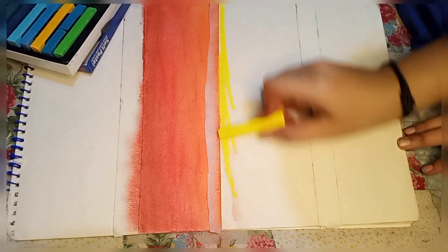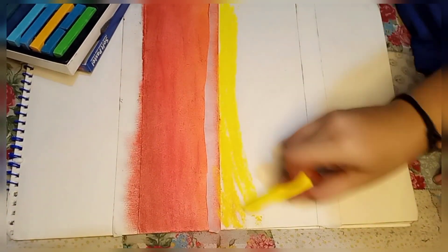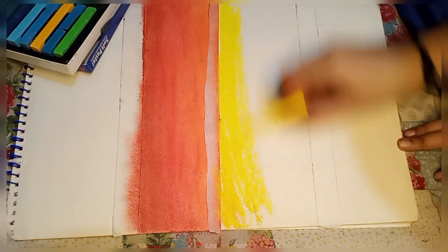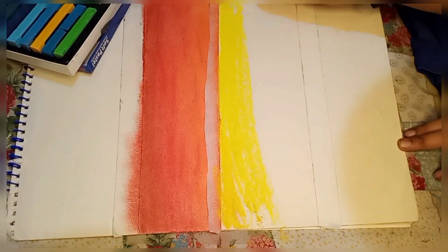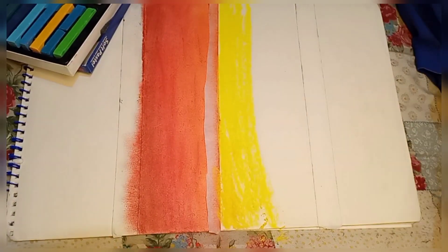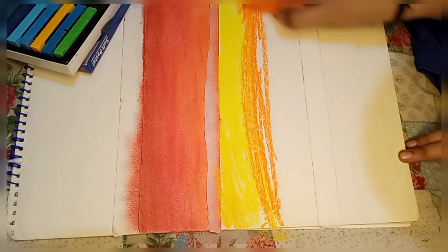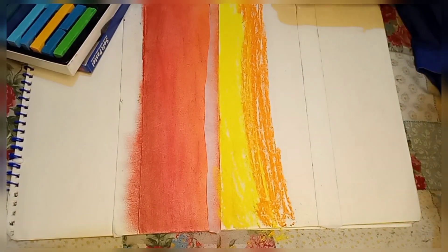They are familiar with the techniques of this. It is like a chalk and dusty type. When you use a chalkboard, you can use a dust type. It is the same scene, the same color.